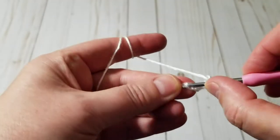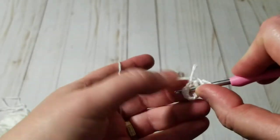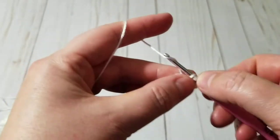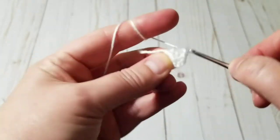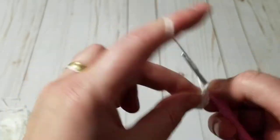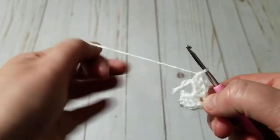I'm going to chain nine, then make a slip stitch to join. Chain three to go up, then make three double crochets. I did some clips and added them to my Instagram while working on this tutorial. So I did three double crochets — with the chain three I have four — so I'll chain three and make a total of four double crochets.